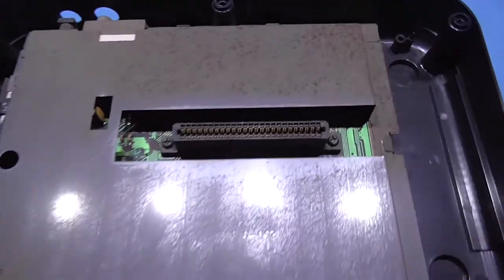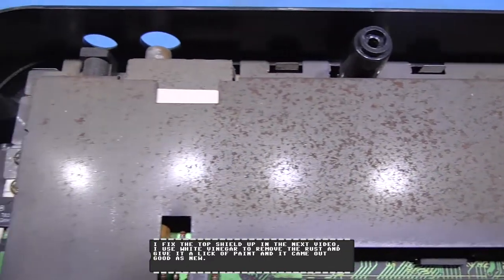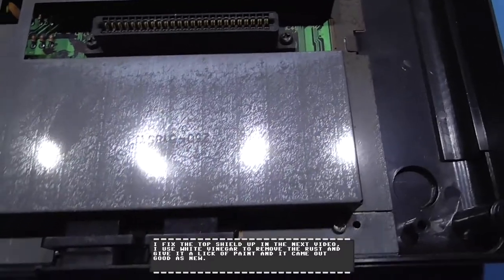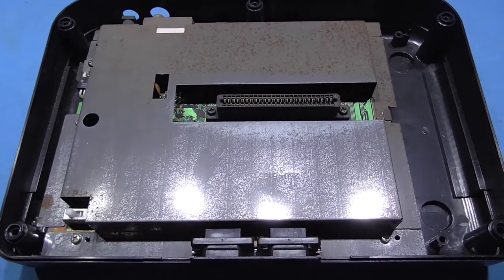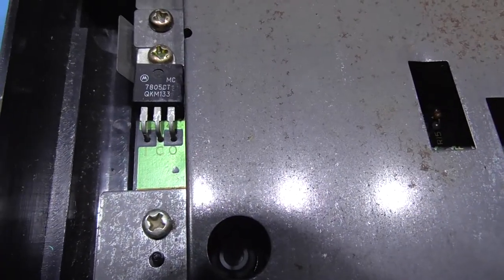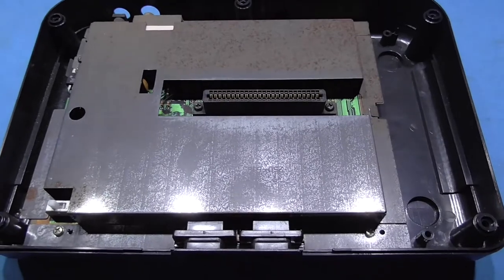Yeah, that's one rusty shield guys. I need to sort that out — I won't be doing it in this video though, I'll take care of that when I've finished modding this thing. But yeah, I need to get that LED sorted out. And that's where I'm going to tap into — that five volt regulator right there. So I'll crack on with it.